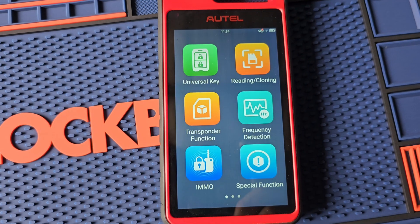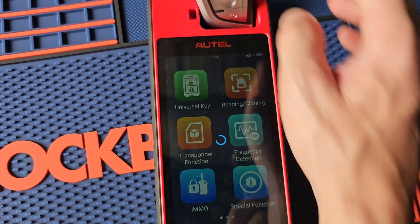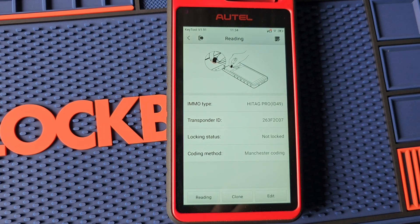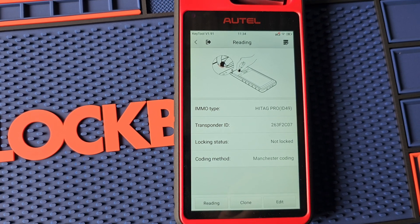We're going to do one last thing — go to reading and cloning to make sure the right type of chip is on this key. ID49 Hi-Tech Pro. There we have it.